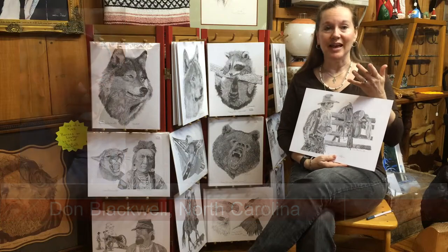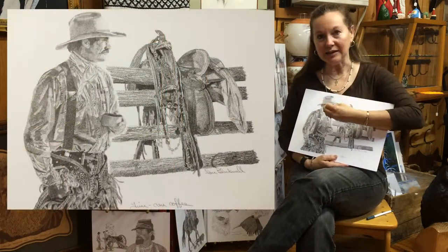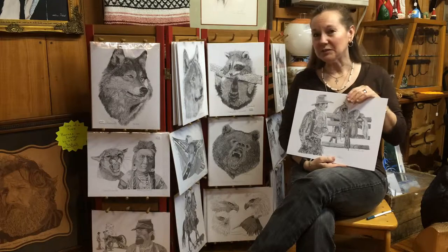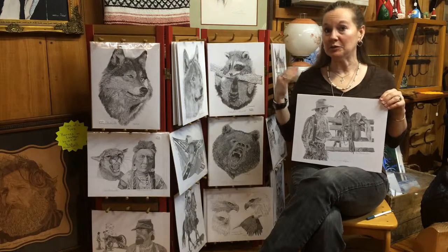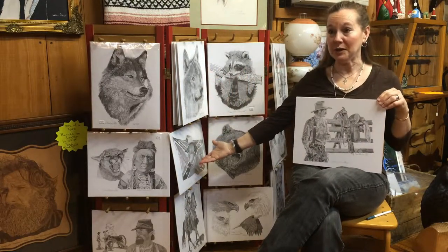Don does what is called stippling. Most of you probably know that these are all tiny dots that creates the image on the print. Don is very passionate about his love of stippling, and you can see that just based on the different styles of images he creates.